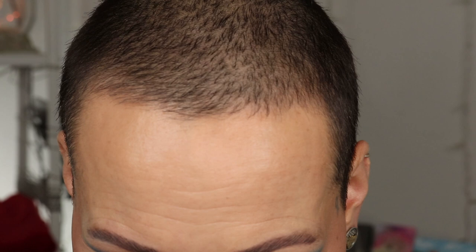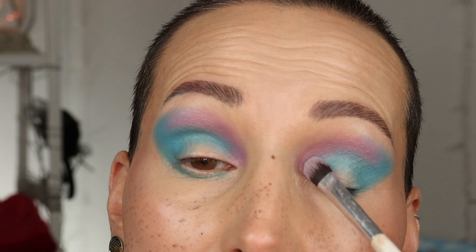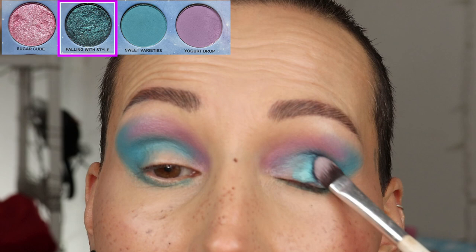I grab a little bit of the jelly primer out of the pot on the back of my hand, distribute it on my brush, and tap it on my lid — I'm sandwiching this between the shimmer shade and the matte I have on my lid. I make sure it's not too wet by wiping it on a towel, then I go into the shade Falling with Style and press it on.